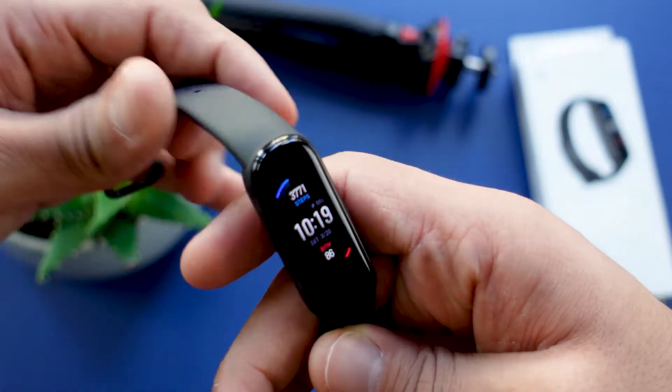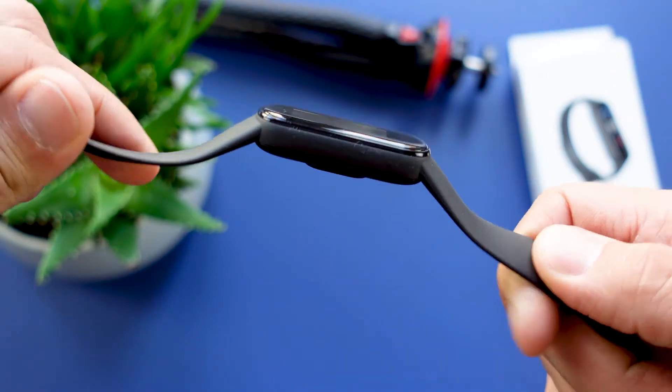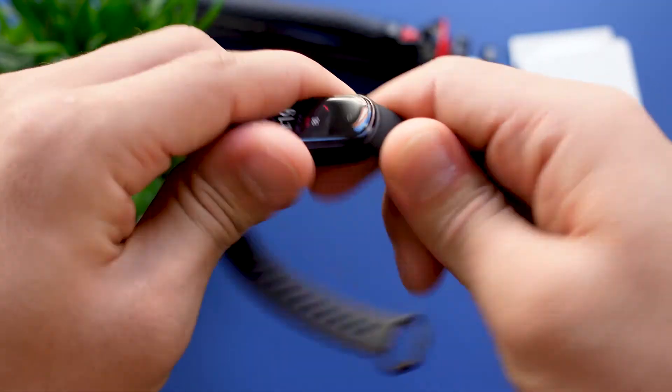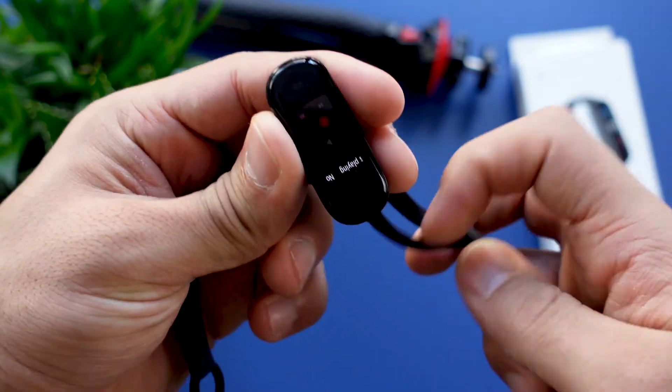Let's start with the review and the first thing we gotta talk about is the design and some technical details. The Amazfit Band 5 has a 1.1 inch AMOLED display, is water resistant up to 5 ATM, has a stunning battery life of about 2 weeks, and you can get this fitness tracker in the colors black, green, and orange. The case is made of plastic and has a smooth rubber strap.